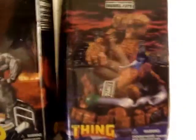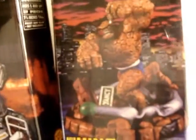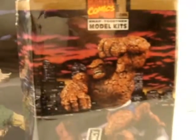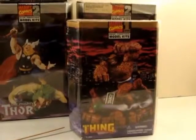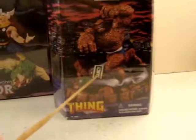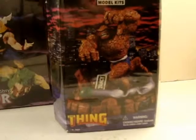The only Fantastic Four figure they put out — I'll bring it down here to see if I can get a little better shot — is The Thing. It's clobbering time! And you can see there's a signpost here with Yancey Street. It's a good old reference to Yancey Street.